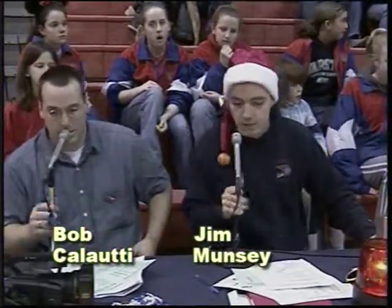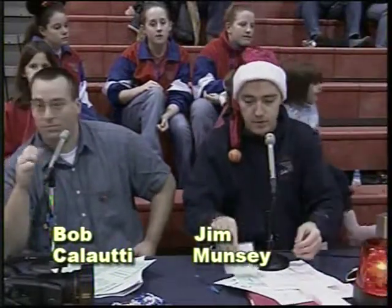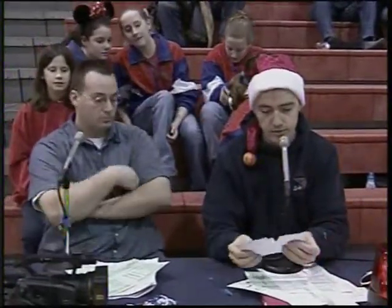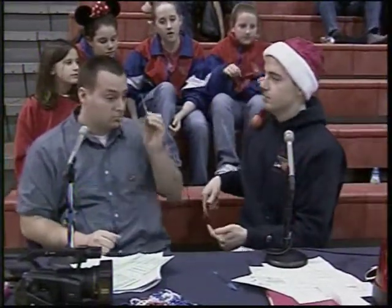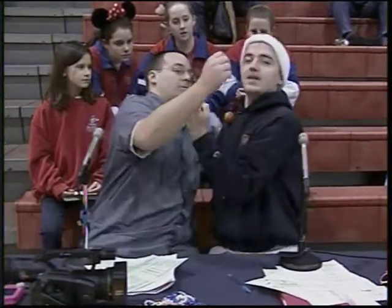So Bob, you have a history of injuring people — accidentally, of course. Well, whatever. Here we go, Alvino, we practiced this. Let me explain what a double underhook suplex is. A double underhook suplex is when you take somebody belly to belly, face me, and you hook them under their arms like this.